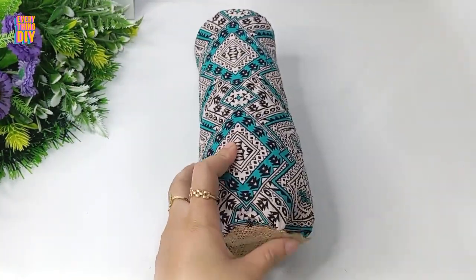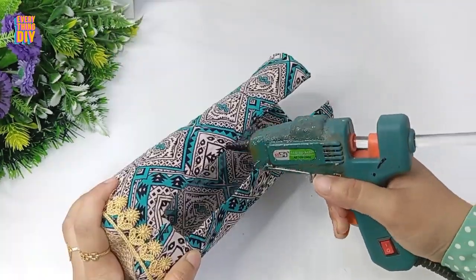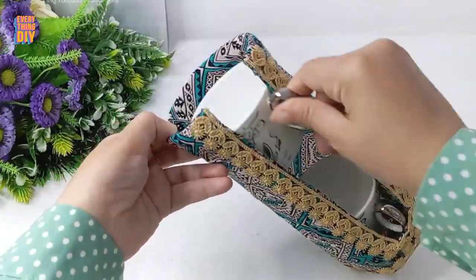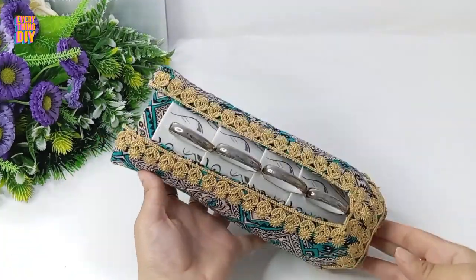As a final touch, grab a piece of crochet and glue it around the bottle. Use the same style of crochet to outline the opening. And now you can slide your mugs through the opening. You can use a bigger bottle to fit more mugs.